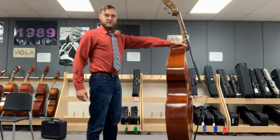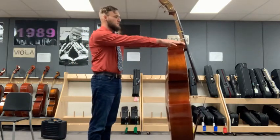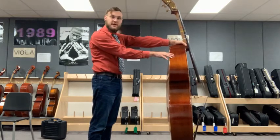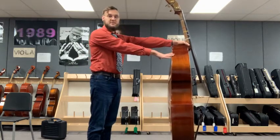We want to remember that our end pin is going to be just high enough that when our left hand is right at the base of the neck and the start of the body, our arm is going to be straight. Our bass is going to be nice and tall.